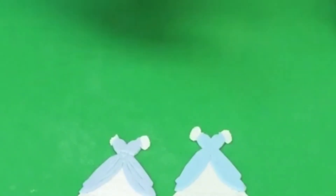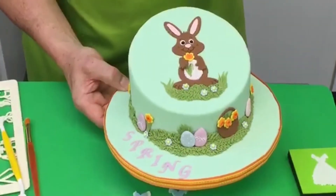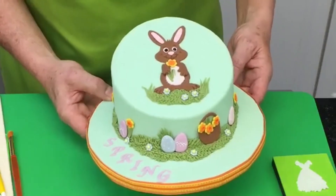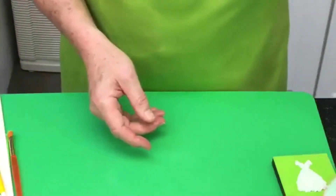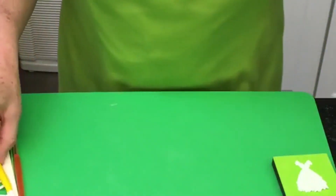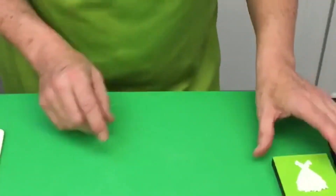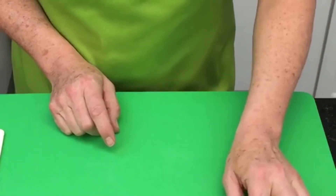So those are some ideas for using FMM tappet cutters. For those of you who struggle with freehand calligraphy, this gives you an alternative to embossing designs onto your cake. Especially at this time of year — Father's Day, Mother's Day, graduations — the tappet range is a very useful addition to your equipment. We look forward to seeing you all soon. Take care, bye-bye, happy retail therapy!